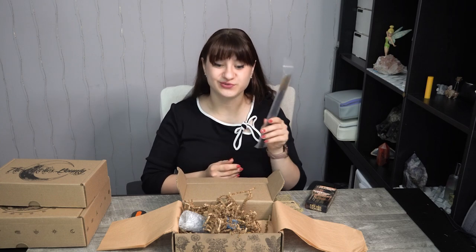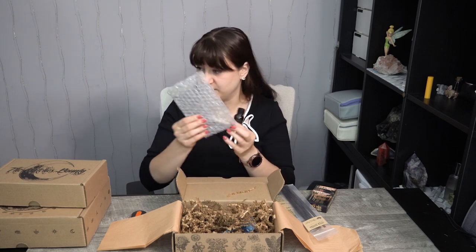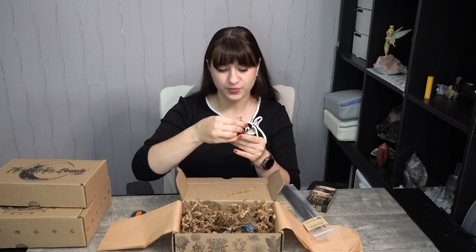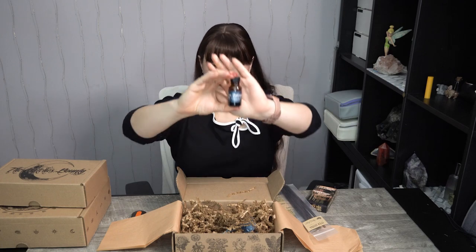Then we have their oil. After I unfurl it from its little packet — Open Pathways. So we have Open Doors and Open Pathways. This will be a really good box to work with things to encourage opportunities for you. This smells good — I can definitely smell the rosemary in it. And you can see all those little swimming green bits of rosemary in there, which makes sense since rosemary is the herb of the month.